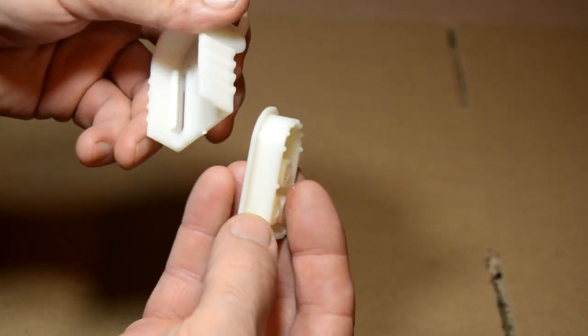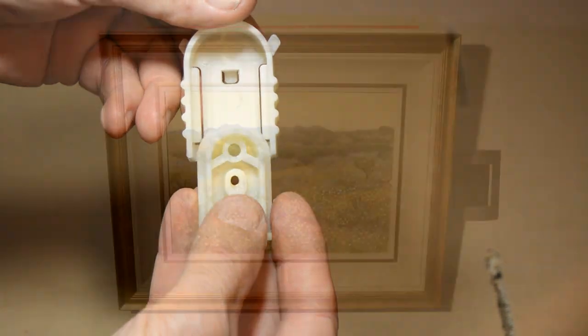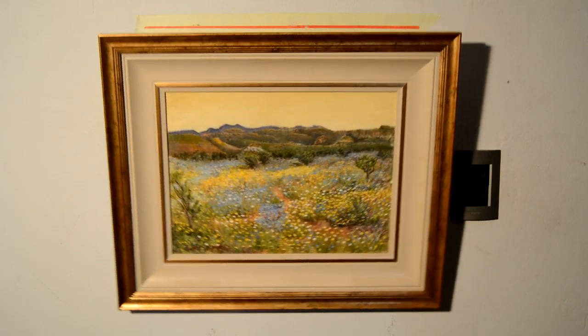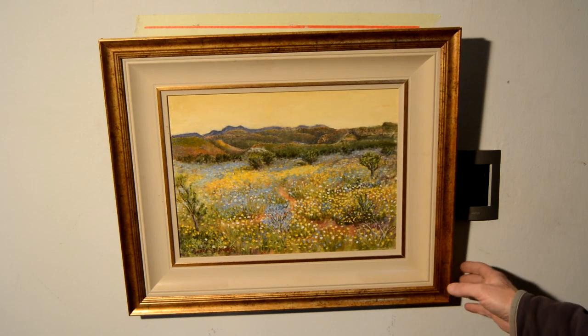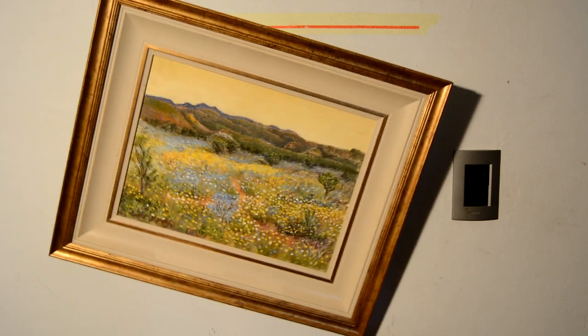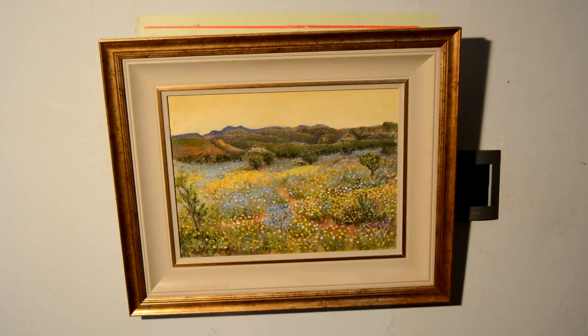The design of the Salzman Picture Hanger will keep paintings and pictures hanging level indefinitely. Even when accidentally bumped, it will return to its normal hanging position, and any slight deviation can easily be rectified with a light tap on the side.